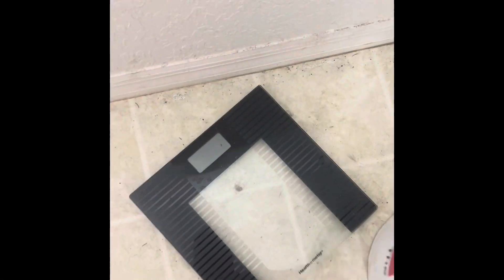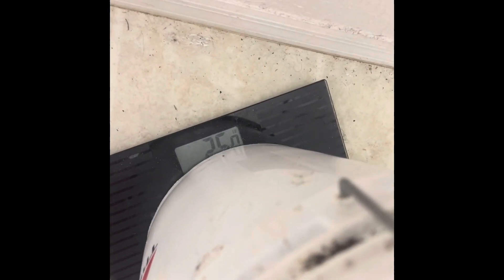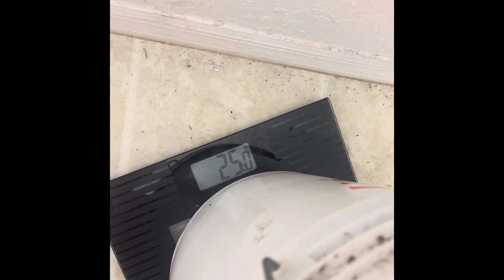All right, let's weigh the taters. 25 pounds, baby — four plants! As you can see, growing your own potatoes is so easy.